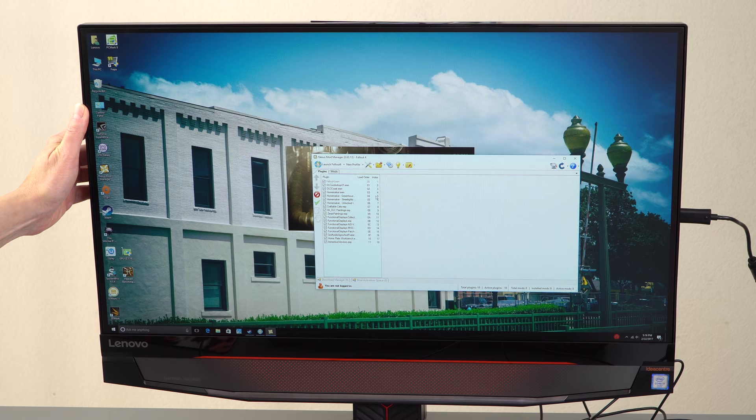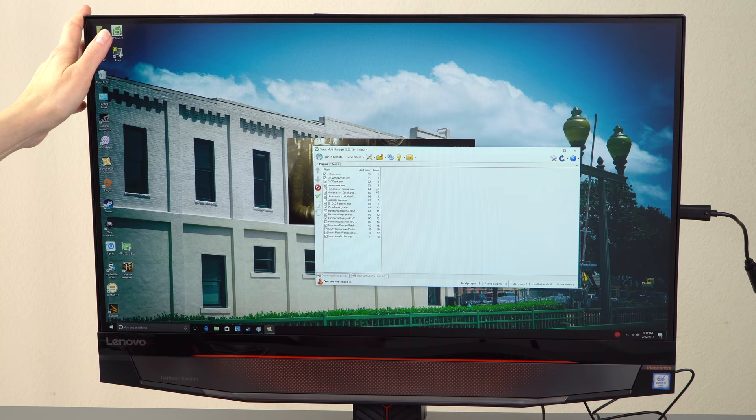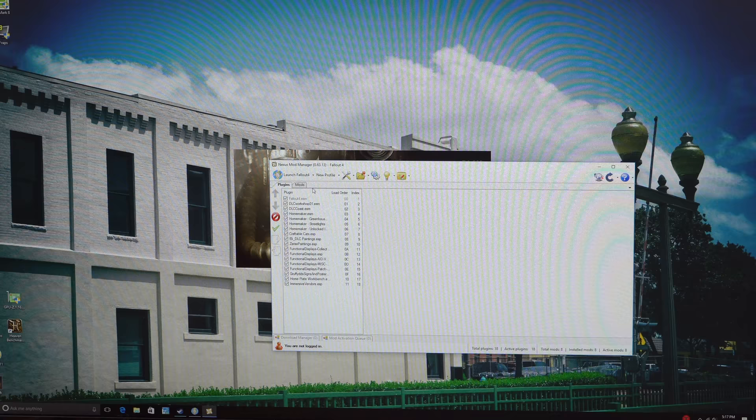Before we get into gaming — if you're wondering about monitor tilt — this isn't like the Lenovo 910 all-in-one non-gaming edition that has a huge range of tilt and can go very flat. This one tilts a bit forward and a bit back, that's all. It's perfectly fine and adequate for everyday use. Since it doesn't have a touchscreen, there's really no point to flattening it on its back anyway.